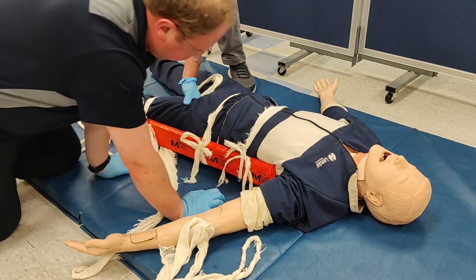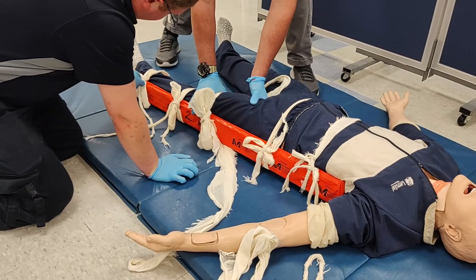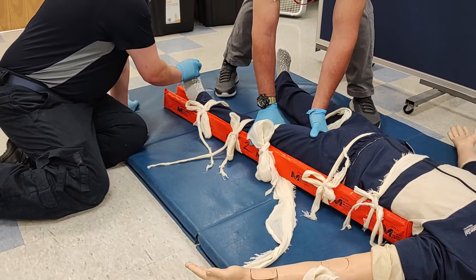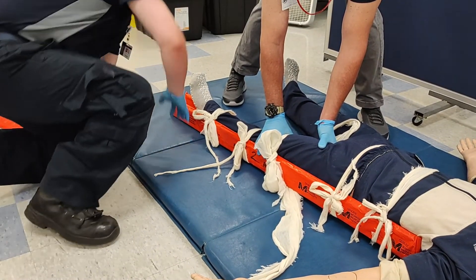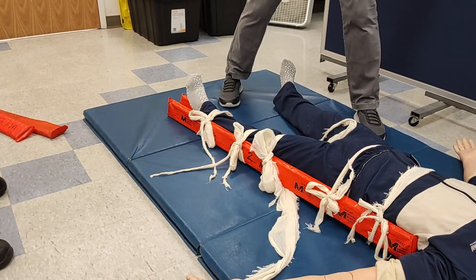Once complete, check and adjust any cravats as needed, paying especially close attention to the original ones to ensure they haven't loosened over time. Check PMS — if the splint is too tight, you can loosen the straps; otherwise, you can transport the patient.